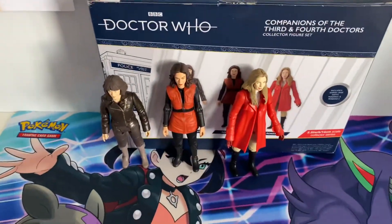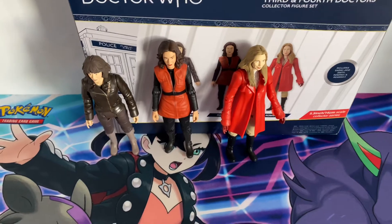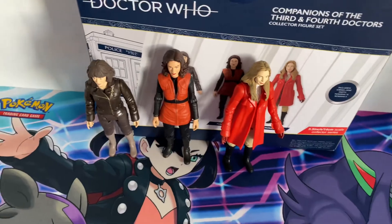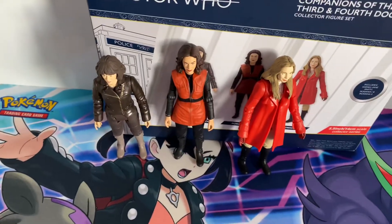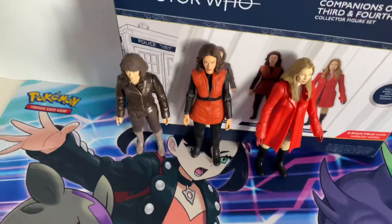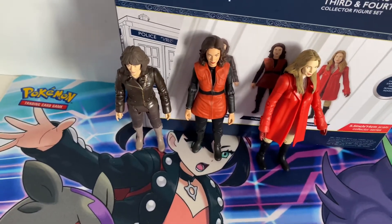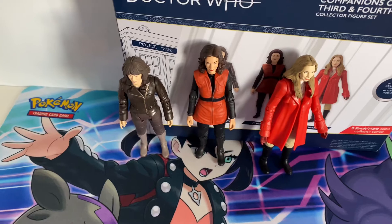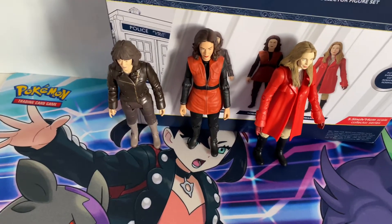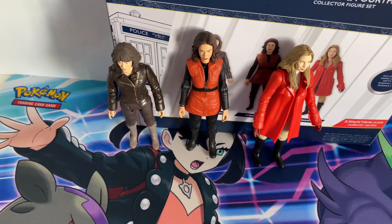So there you go — that was the unboxing of the Companions of the Third and the Fourth Doctors. I hope you enjoyed this video. Let me know in the comments down below what is your favourite Doctor Who B&M figure so far. I'll be getting the History of the Daleks set 7 soon, once I find it. If you're new to this channel, leave a like, subscribe, and comment to let me know what you think. Stay tuned next time for more videos — take care.